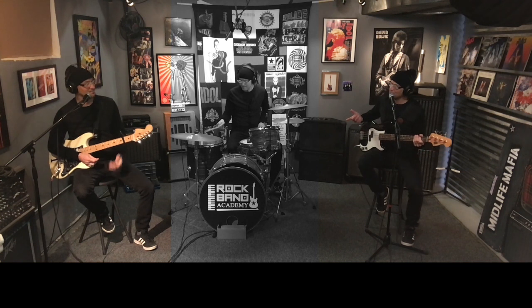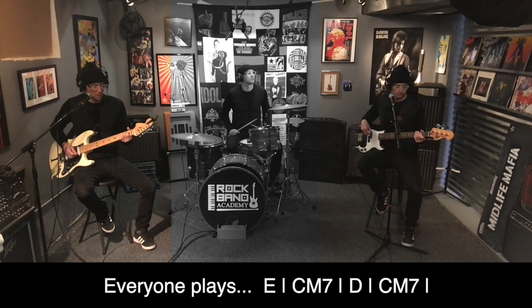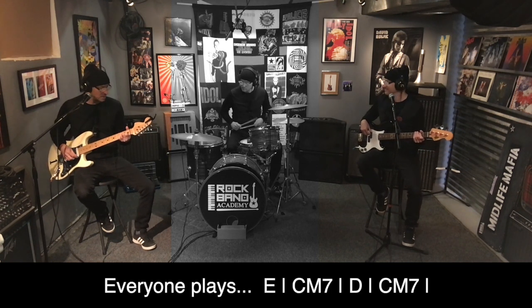Hey, can we try it without a capo? Yeah, let's try it without a capo. One, two, three, four.